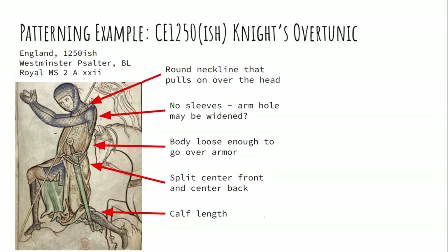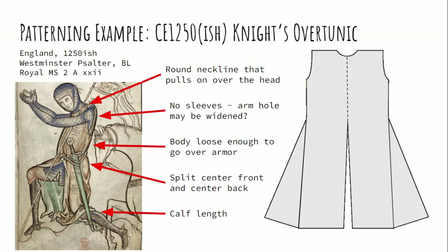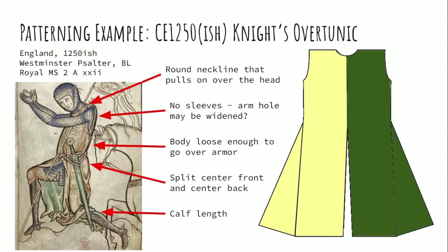Those are quickly all of the pattern changes you can make. Let's look at a historical example: a knight from an image out of England around 1250. He has no sleeves, and we know from other images of the period that these are generally round necklines that pull on over the head. The body has to be loose enough to go over his armor, and it is split in the center front and the center back — knights were horse riders, and so their garments were split to make it easier to ride. These are calf-length garments. If you want the center front and back split, you may just want to add a seam all the way up, especially if you decorate this with some sort of arms or make the two sides of the garment in different colors showing off heraldry.